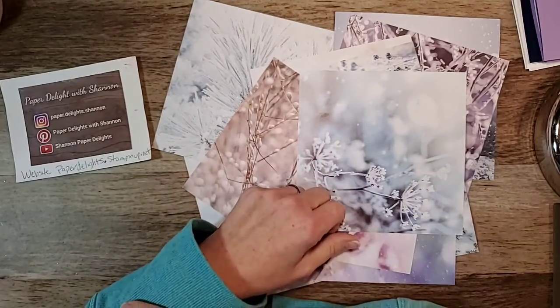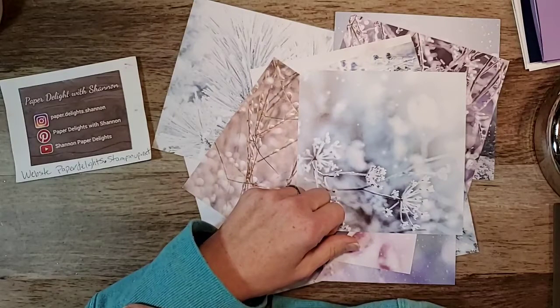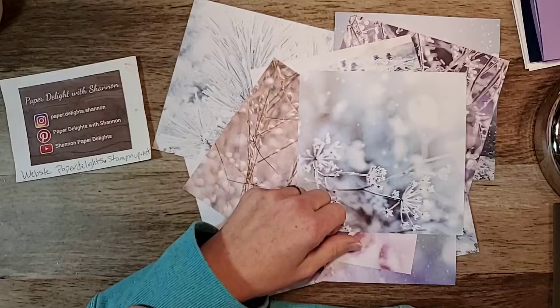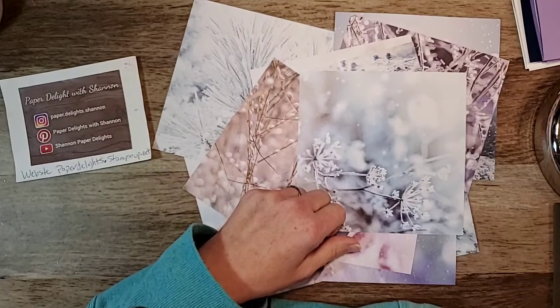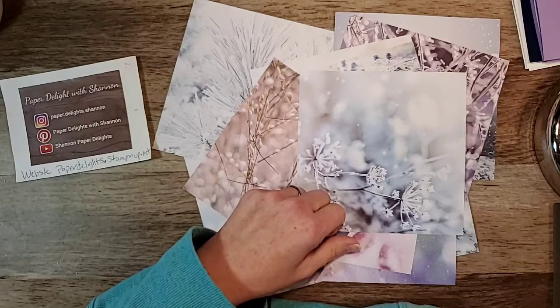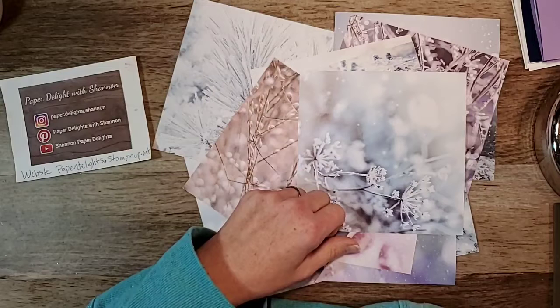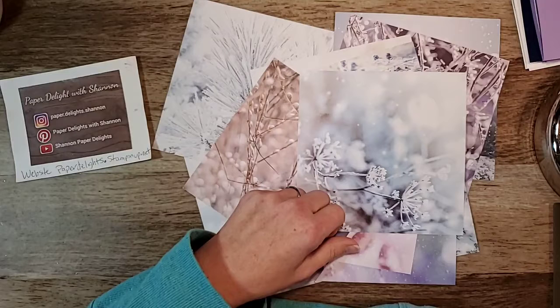Today is Wednesday — happy Wednesday! I'm Shannon and I'm with Paper Delights. I come on every evening Monday to Friday at 7 p.m. to inspire you, to motivate you, and to fire the imagination, and hopefully get you in your craft room to create something you can share with others.